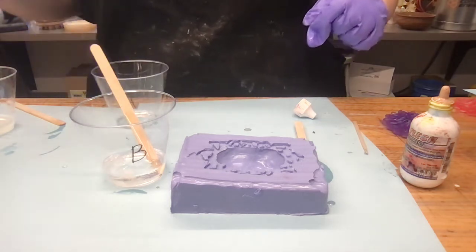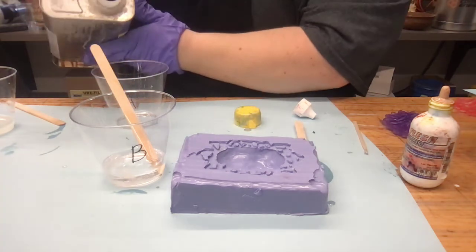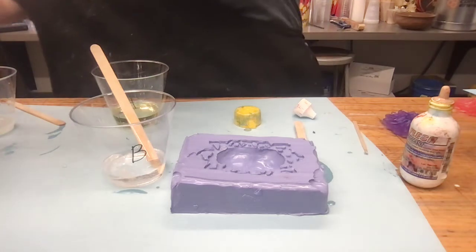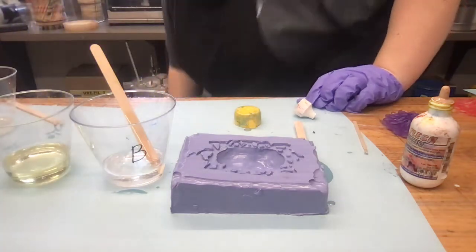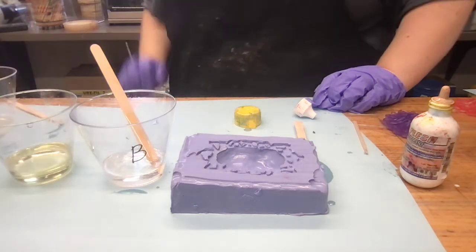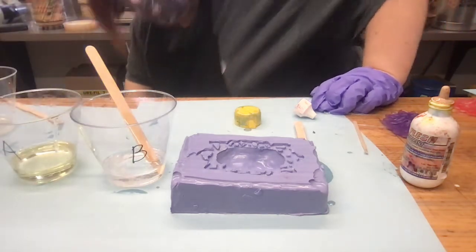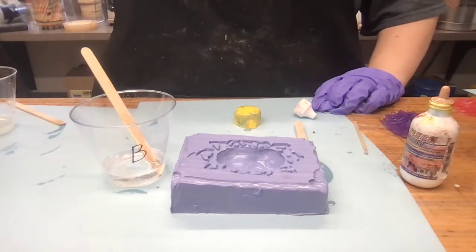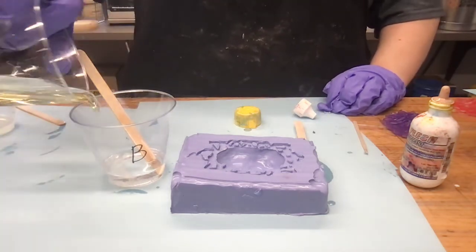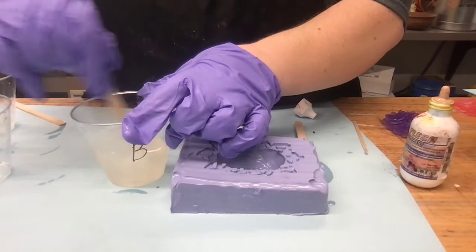Now let's pour some Part A. We want to make sure we're equal, so I'm going to put them next to each other and take a look. There's a little too much Part A, so I'm going to pour some of that back. A little more — okay, that looks good. So now we'll pour Part A into Part B. It's going to be a really light kind of flesh color once we pour it because I wanted it on a little bit more of the pale side.